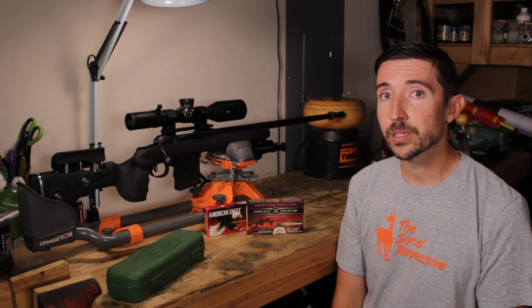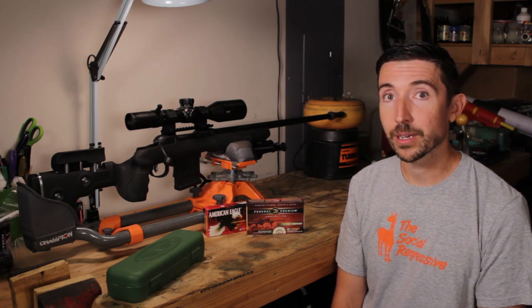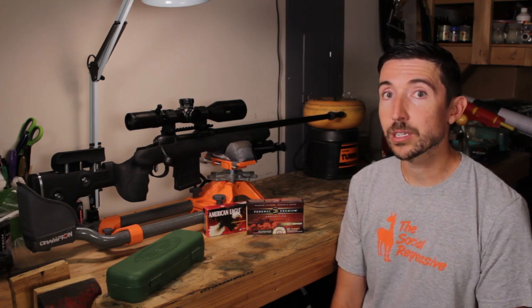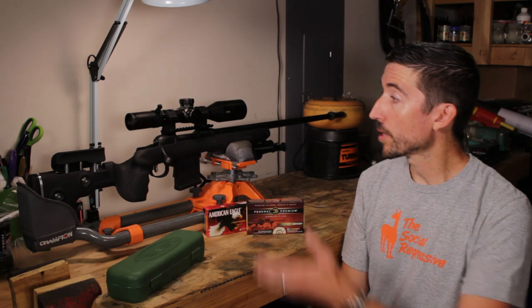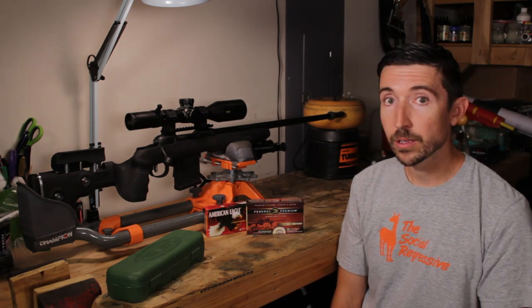Before we jump into all of this, I want to give a quick thanks to the patrons of the Destructive Arts on Patreon. Thanks a bunch for helping make this possible. Thank you Jackson Beach, the 300 Win Mag sponsor of the Destructive Arts. And thank you to Savage, Bushnell, and Federal for helping provide some of the equipment that I can test.